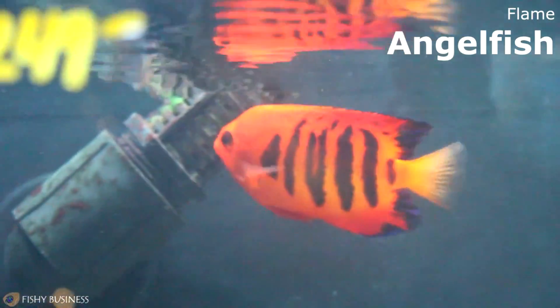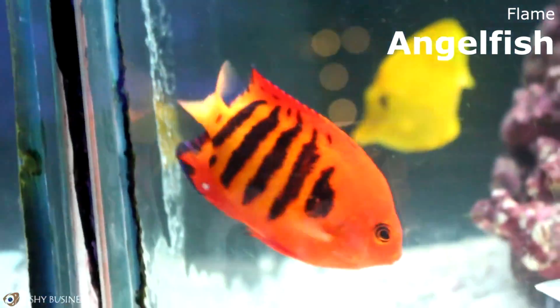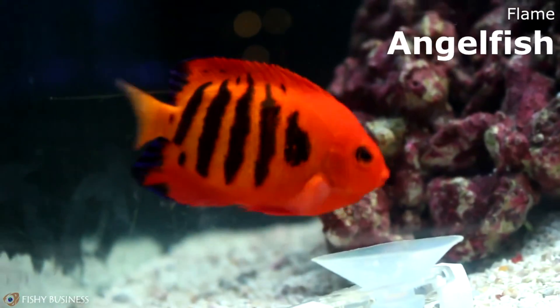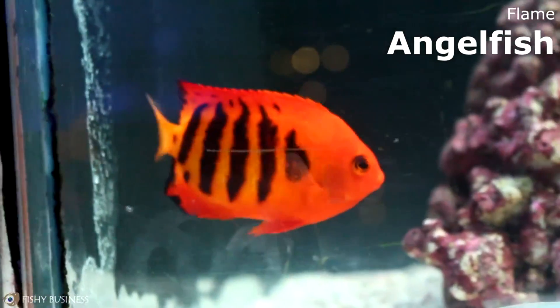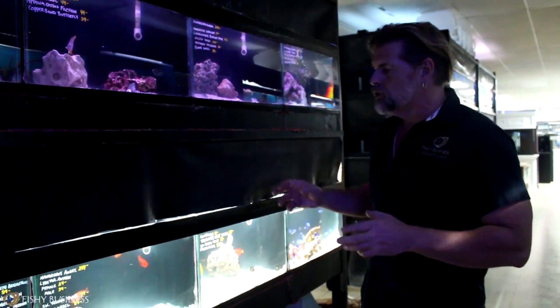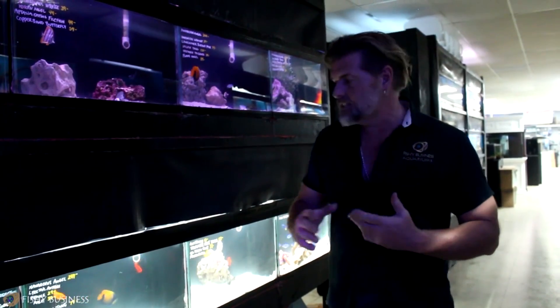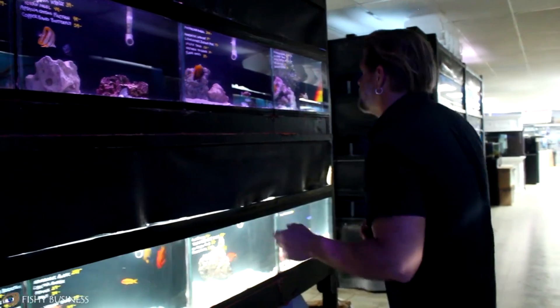Right behind you, we got in some gorgeous flame angels. Centropyge loriculus is one of my favorite fish. This is a male — you can tell because females have very small bars while the males have very large bars and deep black-on-red color exchanges. This is a great reef fish. Every once in a while they'll pick at something, but for the most part, to have that much beauty swimming around — reds, yellows, and purple on the tips of the fins — the flame angel is one of the most beautiful fish.